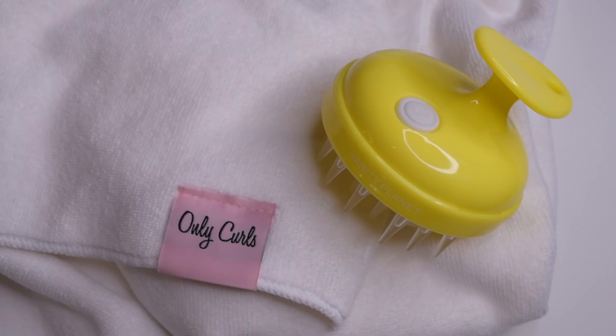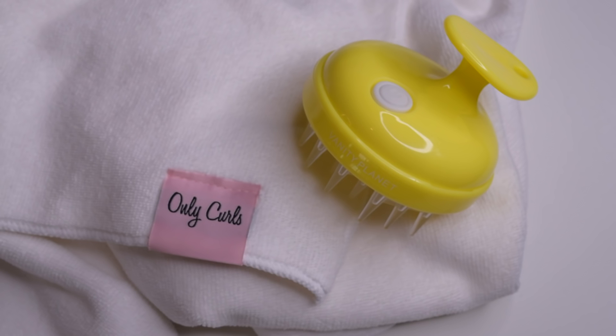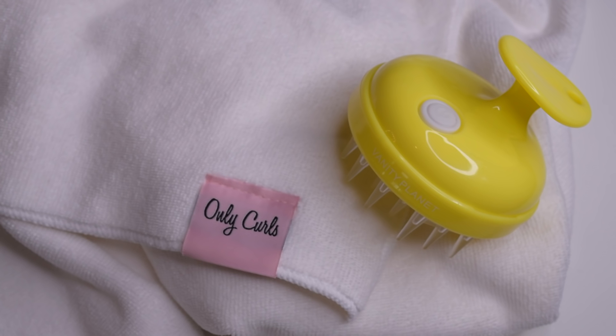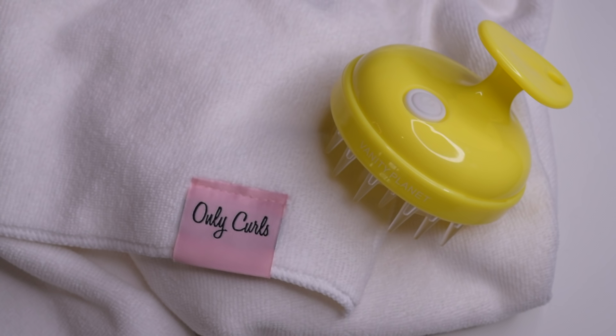Now let's get into the giveaway. In this giveaway I will be giving away the Only Curls microfibre towel and the Vanity Planet scalp massaging brush. If you guys want to win these two prizes, all you have to do is click on the link in the description box below, subscribe to my YouTube channel, and follow me on Instagram. I will leave all of the information down in the description box below.